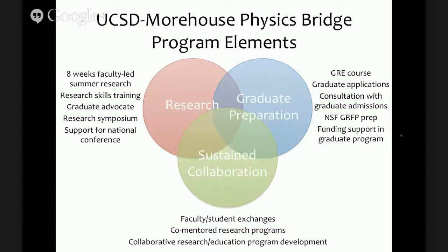We've designed a program that synthesizes three major components in the student experience: research, graduate preparation, and sustained collaboration. In the research realm, students participate in eight weeks of faculty-led summer research, receive research skills training including presentations, writing, and basic laboratory skills, and interact with a graduate advocate who becomes a research advocate during their time on campus. Students also participate in a large research symposium every summer at UCSD, and there's funding support for participation in a national conference. Two students from this past summer will be going to the SACNAS conference in October.